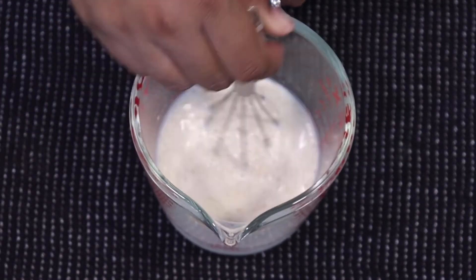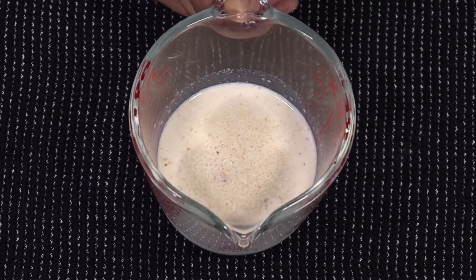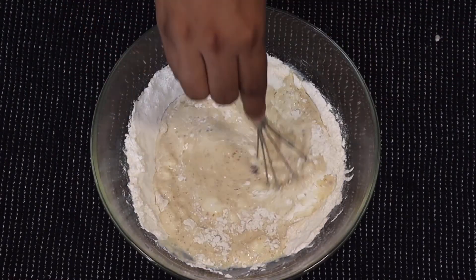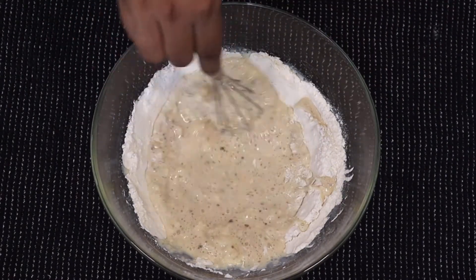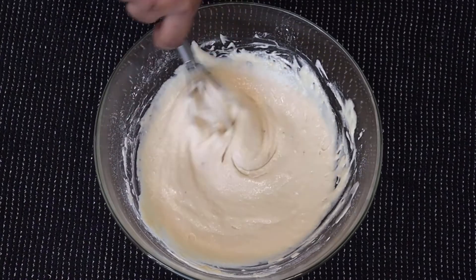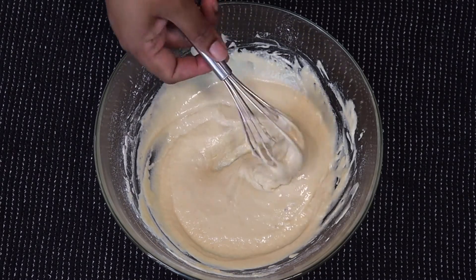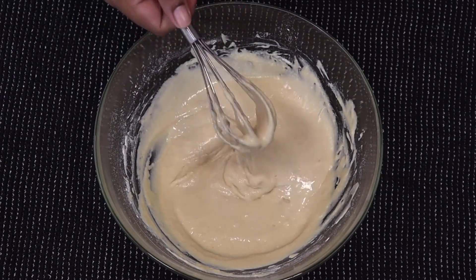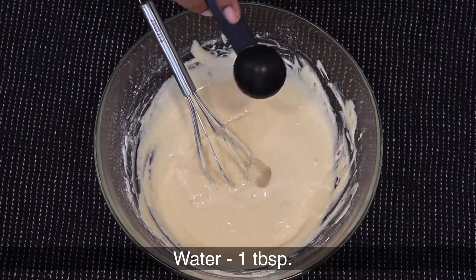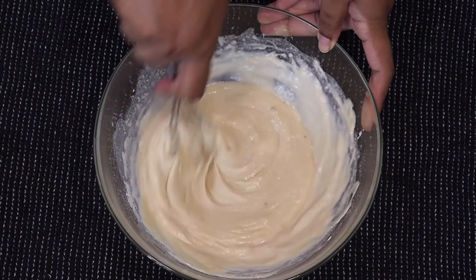With the help of a whisk, mix everything together until the sugar is fully dissolved. Now pour the milk mixture into the dry ingredients and give it a good mix until the batter is smooth. If the batter is a little thick, add one tablespoon of water or milk — your choice — and mix until well combined.